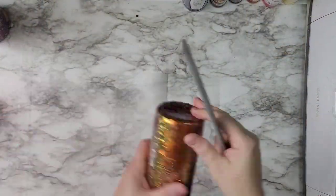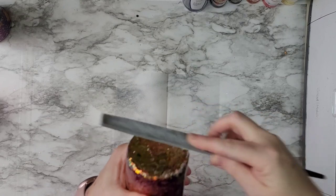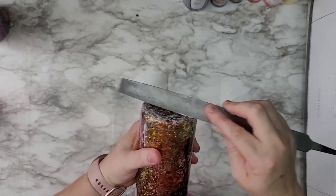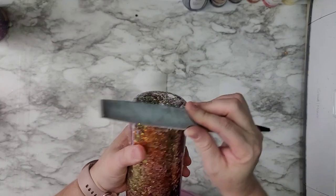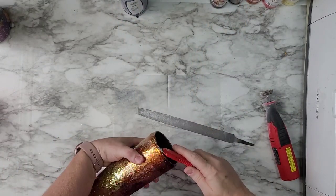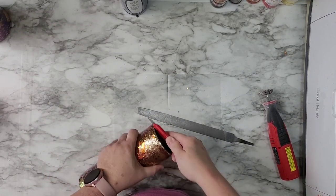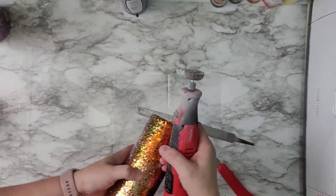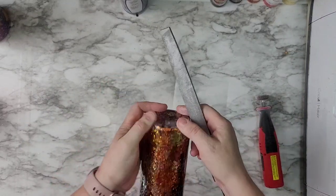After that I went in with my file and sanding block. There were some really chunky bits poking out everywhere on the bottom and all around the cup, and even after that second coat of epoxy I knew I had to get this sanded down smooth, because I wanted to do a peekaboo. I did not want to put spray paint over it while it was chunky. So I took my razor blade and cut off some of that excess at the top.